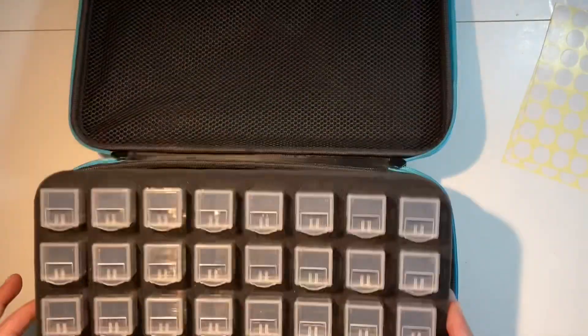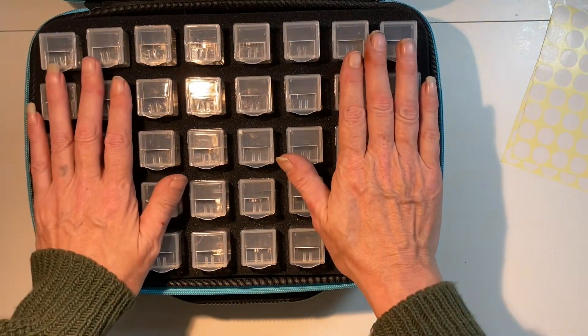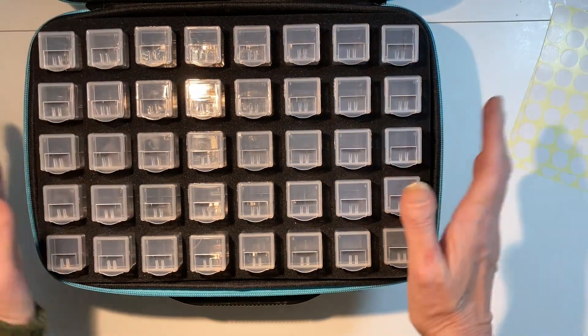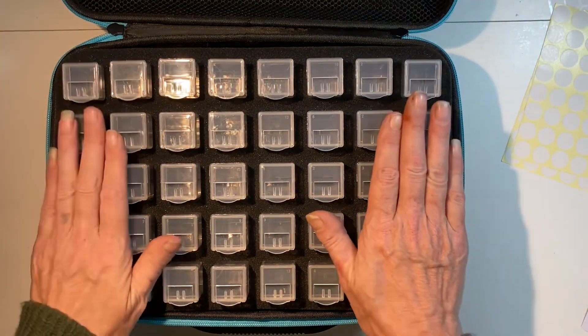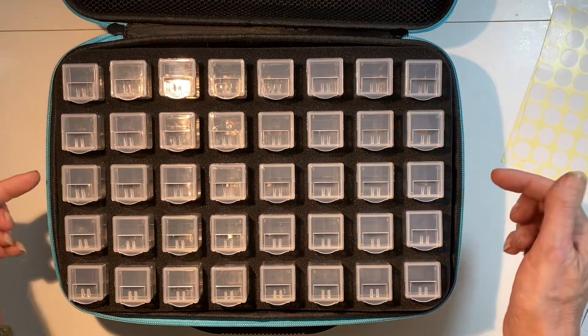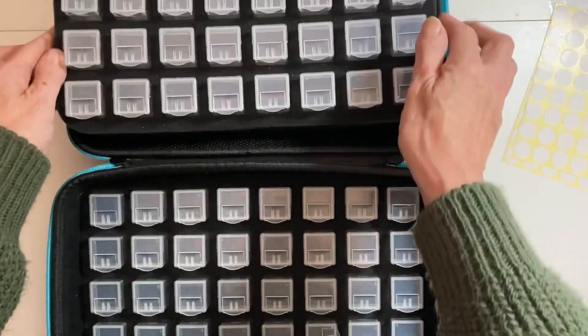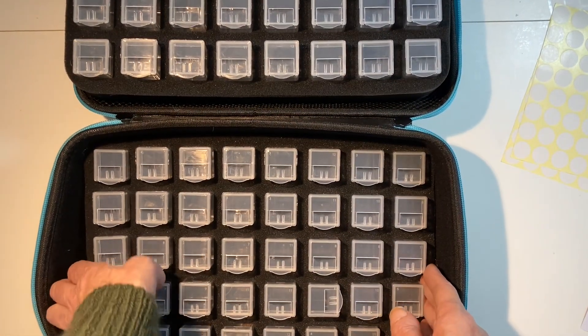Now this one I've been waiting for because I am going to kit up my Solstice ready for March. I've been waiting for this one to come. I believe from AliExpress it was 28 pounds.